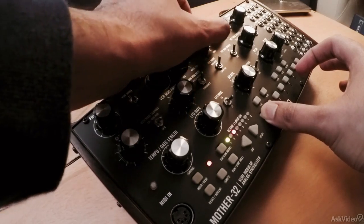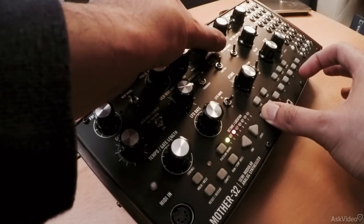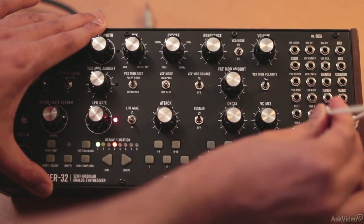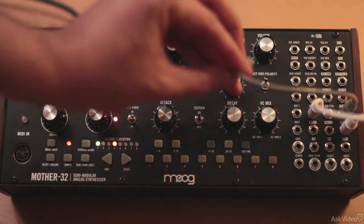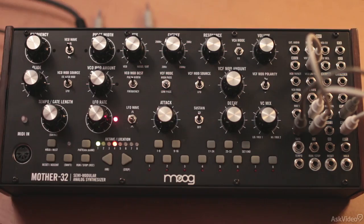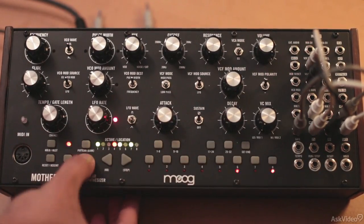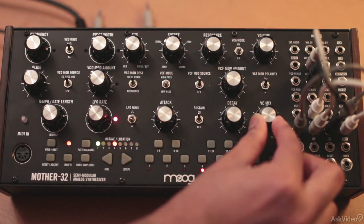Now in this course, we will go over all the features and controls on this synth. I will introduce you to the basics of modular synthesis to get you up and running with all the patching possibilities. It can be a bit intimidating at first, especially if you are new to modular synthesis. But by the end of this course, you will have no issues with any kind of patching on this synth, and you'll be able to translate that knowledge to other modular synths or Eurorack setups. But I must warn you — if you get into modular synthesis, it can be very addictive. Alright, let's start by first looking at the base architecture of this synth.